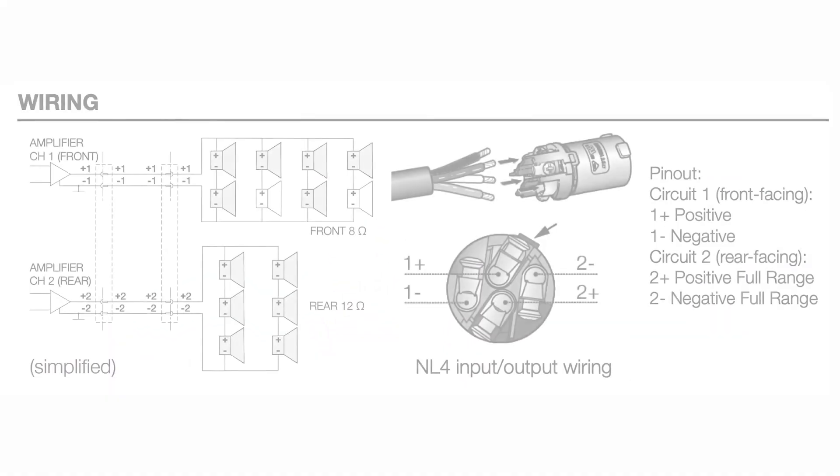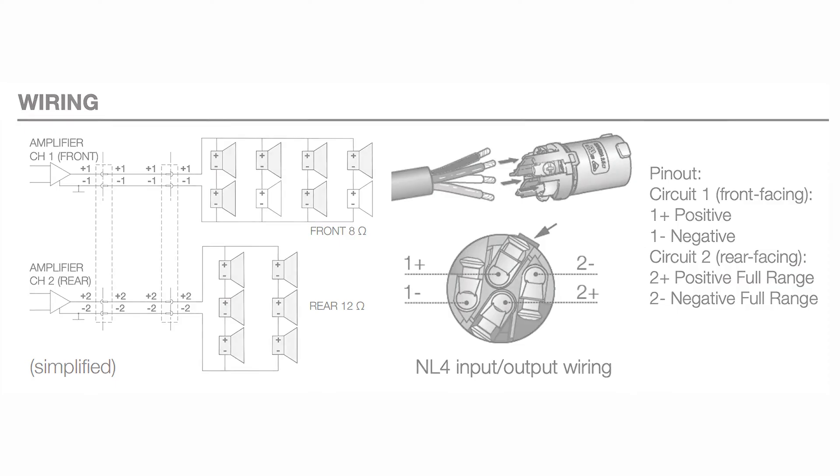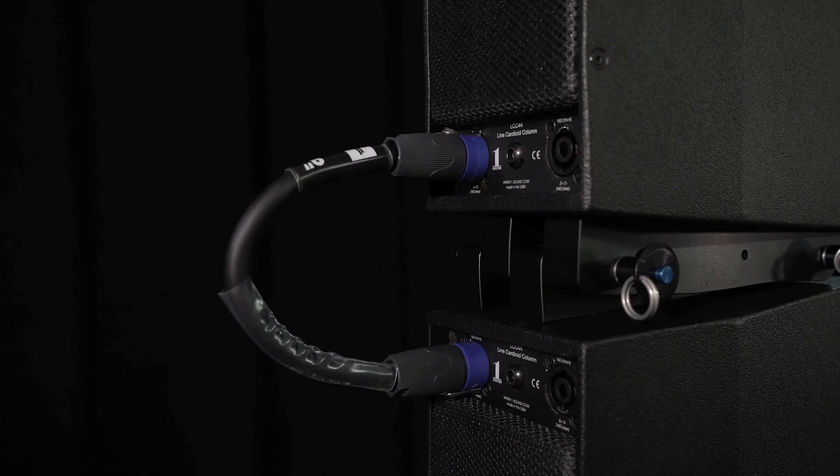The towers require two amp channels and a dedicated preset — one circuit for the front drivers and one circuit for the rear drivers — using four universal NL4 connectors at both ends for input and linking.